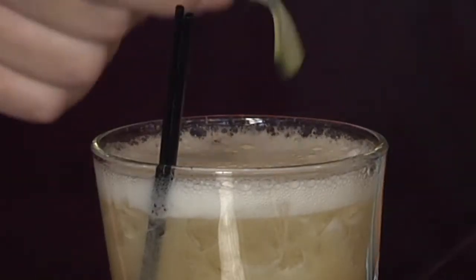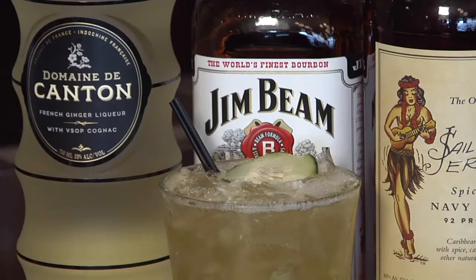And for the garnish on this, I'm going to use a piece of fresh cucumber. There it is — there's a Kentucky Pirate.